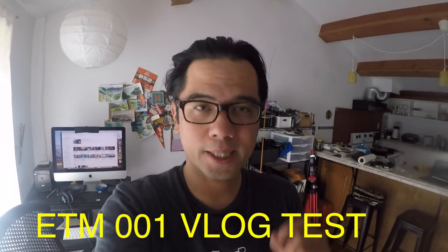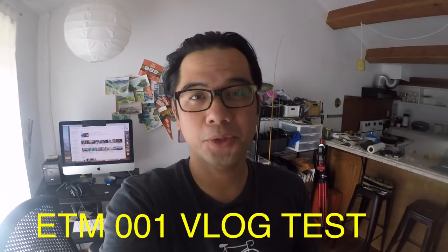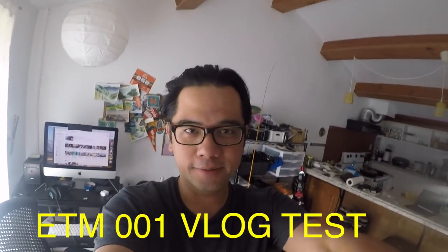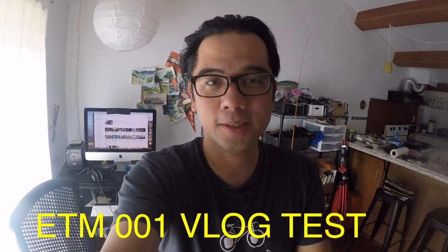Hey there everybody. This is what the Editage ETM-001 sounds like plugged into the GoPro Hero 5. Testing one, two, three. Testing one, two, three.